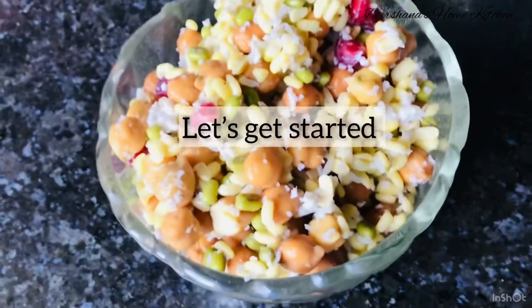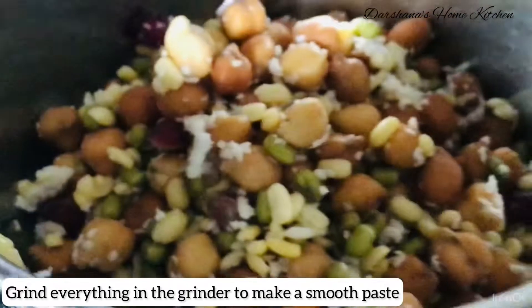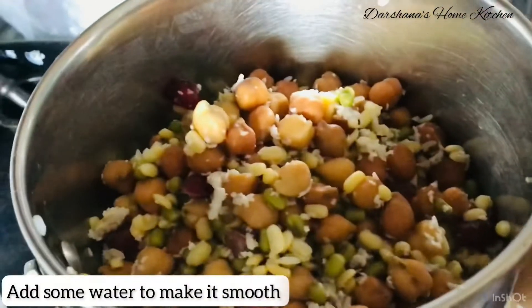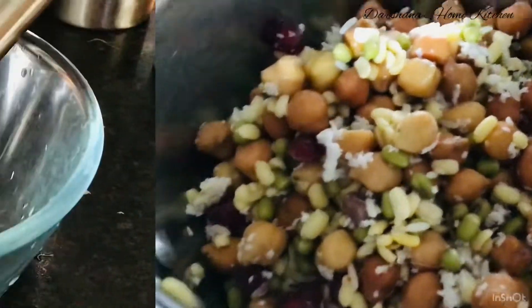I have used pomegranate, coconut — grated coconut — and the chickpeas and the split grams. I'll just make a smooth paste with it by adding some water.